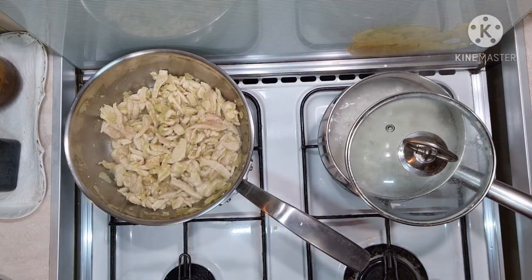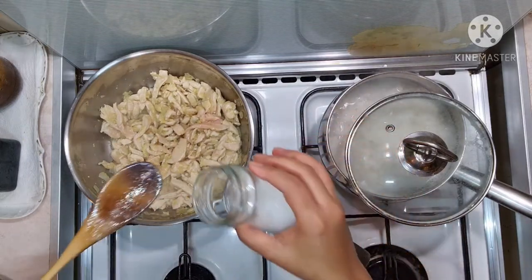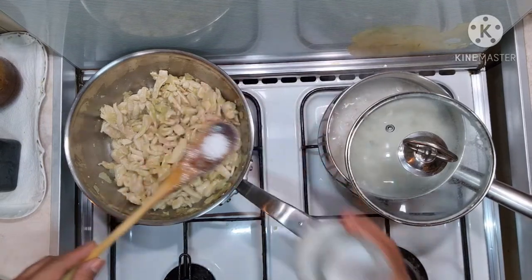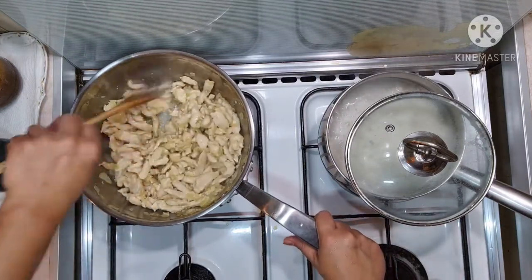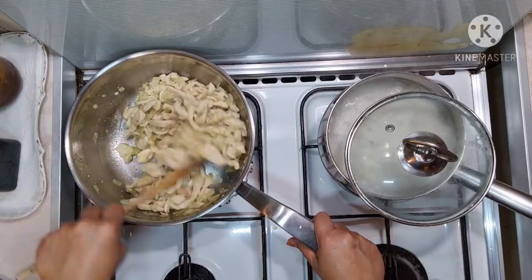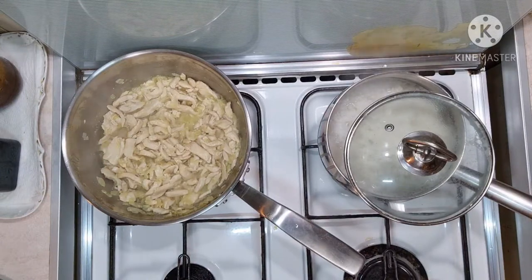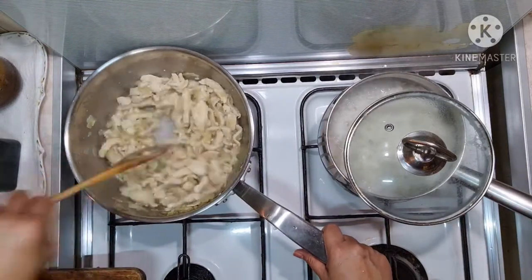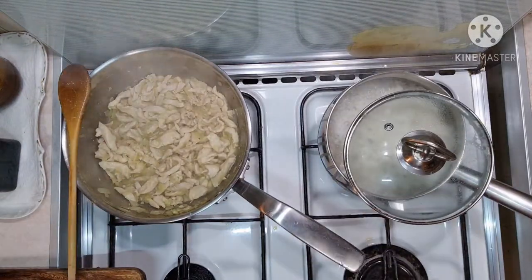I'm going to add about half a tablespoon of salt to taste. If you remember, earlier I put one cube of chicken stock cube, and now I'm putting in some more salt. I've been cooking this many times so I know more or less how much salt to put in the dish.